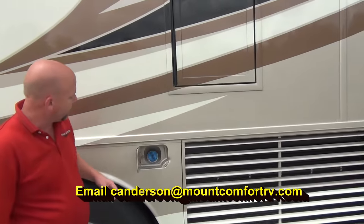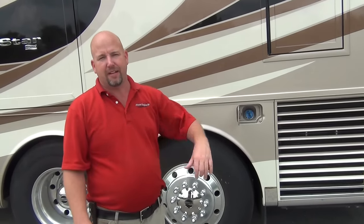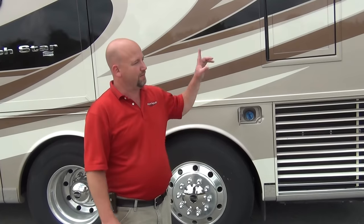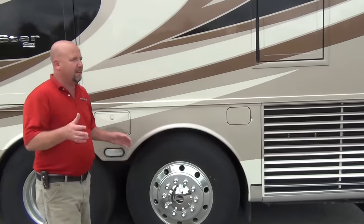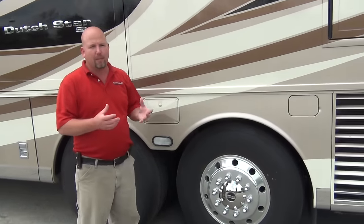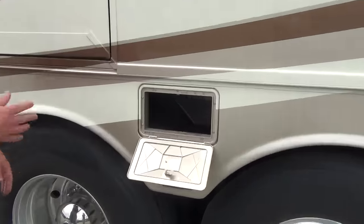New for 2016: you can fill the DEF tank from either side. That's a wonderful feature. A lot of customers said the DEF tank was on the wrong side - if you're getting fuel at a truck stop, everything's on the driver's side, but the DEF tank has historically been on the other side, making it very tricky. You usually had to buy bottles and pour it in instead of getting DEF at the pump. Now you can get DEF at the pump from either side. They also addressed the sewer hose compartment - it used to be a little bitty compartment, and if you have a sewer hose with a big collar it didn't want to fit. They've made this much bigger - it's a huge space now, so no matter what kind of sewer hose you have, it'll fit.